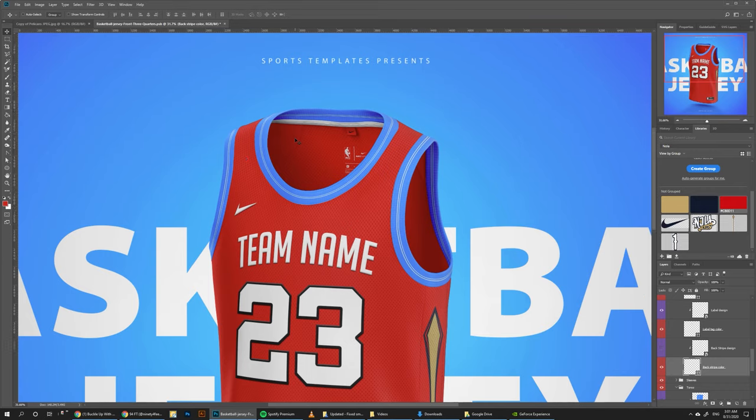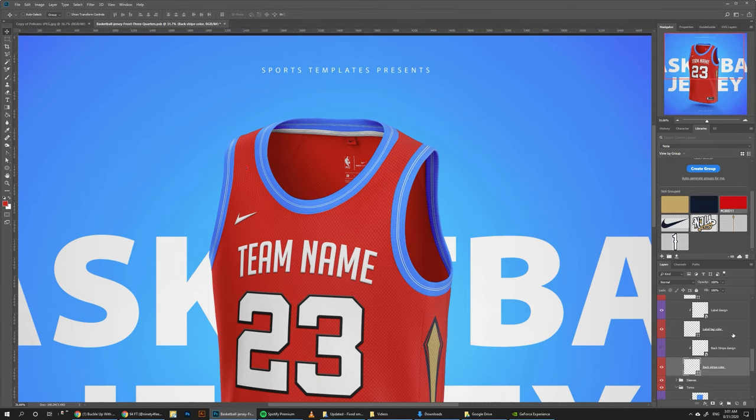Now we can move on to the color. This is the first time I'm doing this because I wanted to make sure we have a perfect mapping of the color, so whenever you add a design it's going to perfectly match the curve of the color — same thing with the sleeves. This is why I ended up breaking the smart objects into a few, so it's going to look as realistic as possible. We just need to do it on three or four different sections.